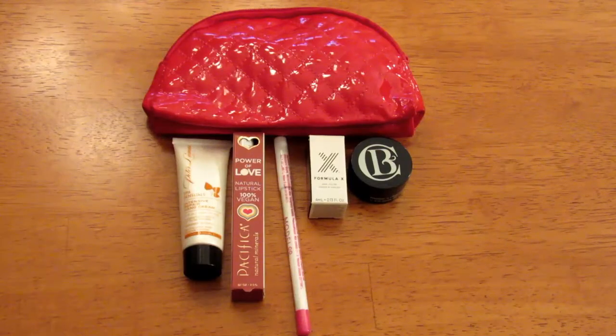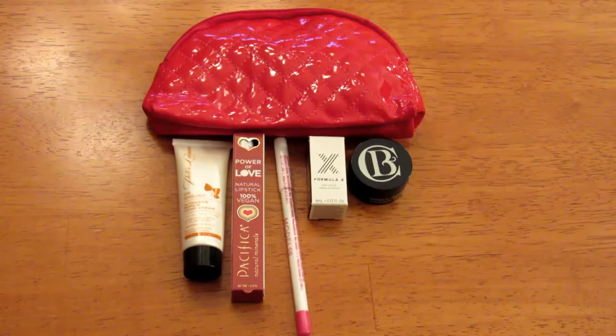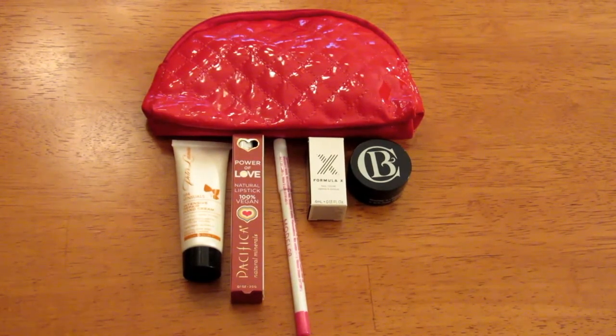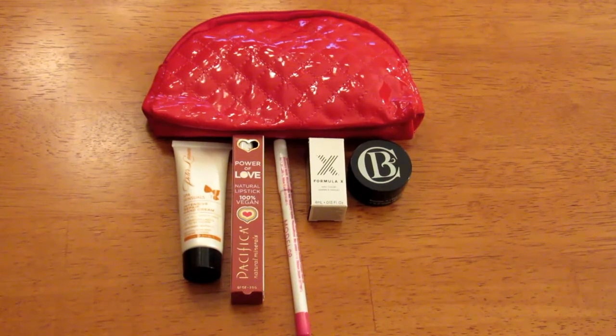So this is everything that came in my December Ipsy Glam Bag. Overall, I'm pretty happy with it. And just so you know, I paid for this — they did not send it to me for review. The only things I won't use are the lip products, but I do know someone who will use them, so that works out.